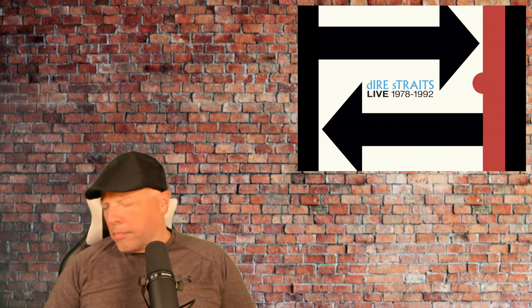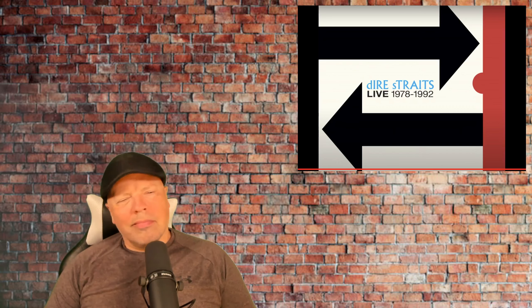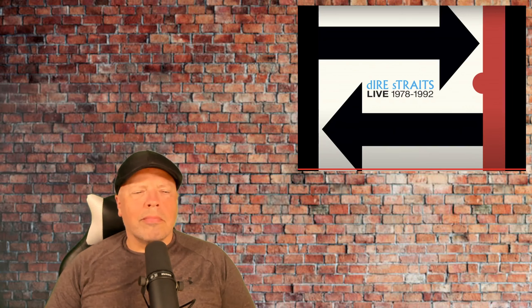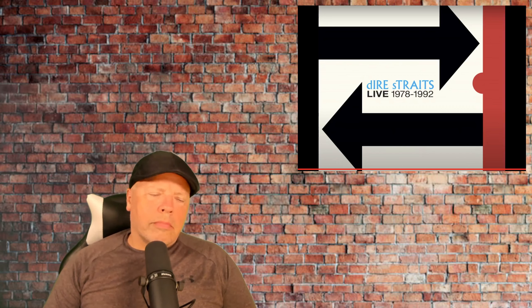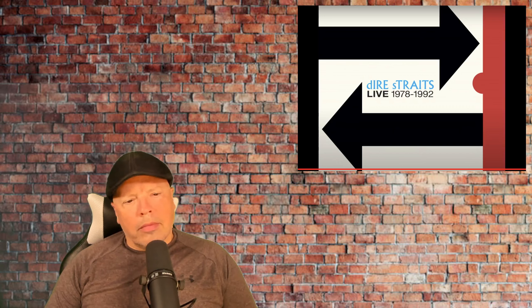I'll see you next time. Thank you very much.